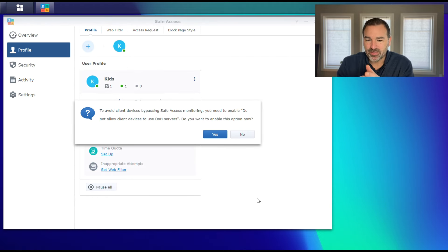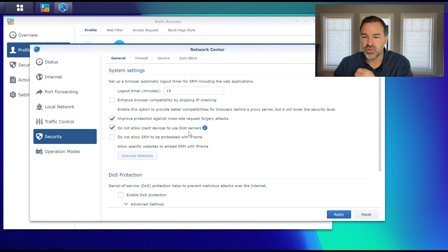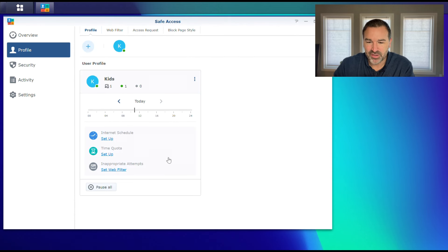This warning pops up: to avoid client devices bypassing the monitor, you need to enable this setting. Remember, kids are smart — they're going to look for ways to get around this. So we're going to say yes. It takes you right to: 'Do not allow client to use DOH servers.' We go ahead and hit Apply. You can see the changes were applied and we can close out of this box.